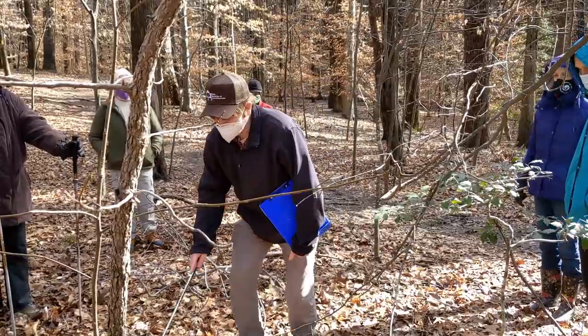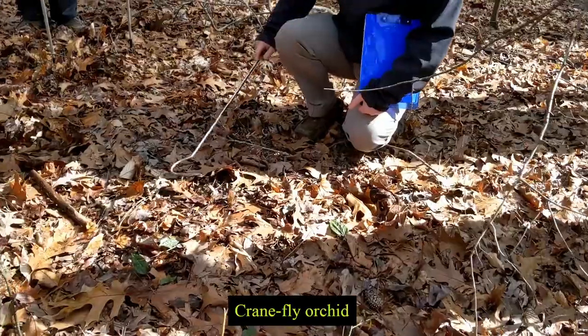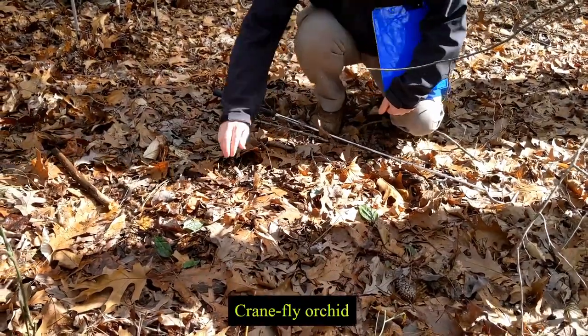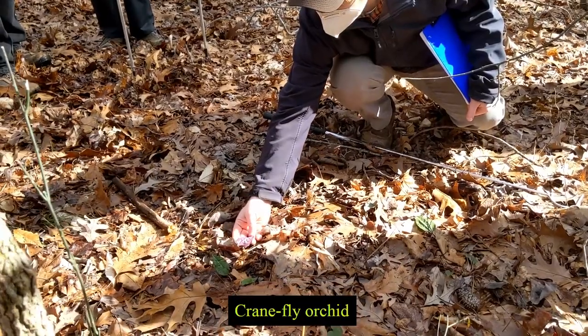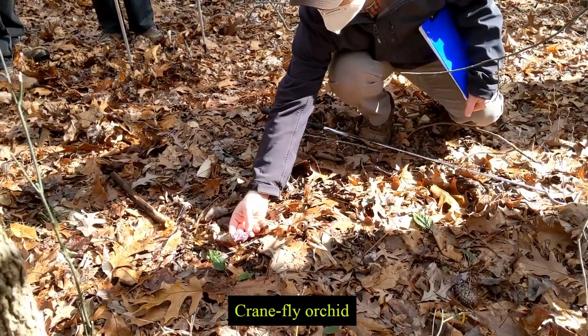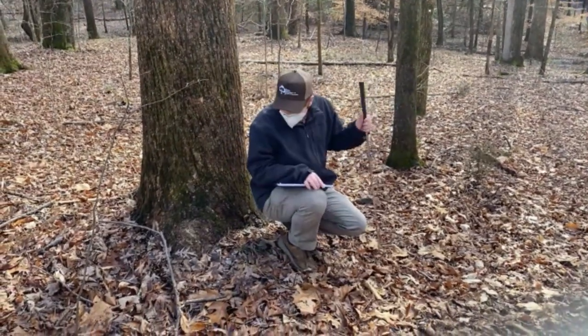This particular plant, since we're pointing it out as a start, is probably our most common native orchid: the crane fly orchid. It has green leaves on top and the underside of the leaves are bright purple. Lots of plants can make anthocyanins — not unique to crane fly orchids at all.